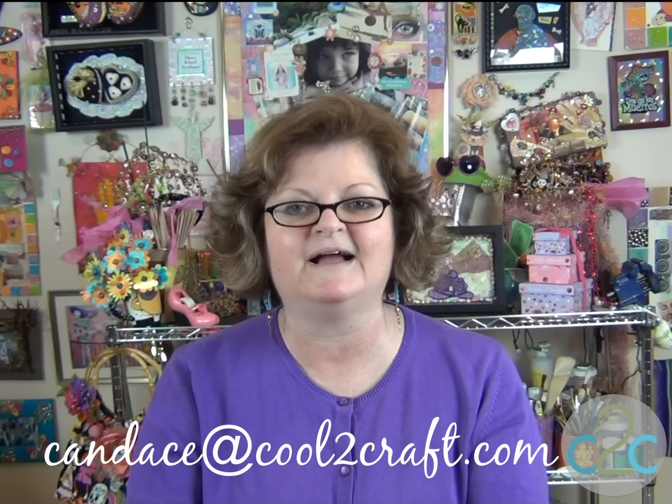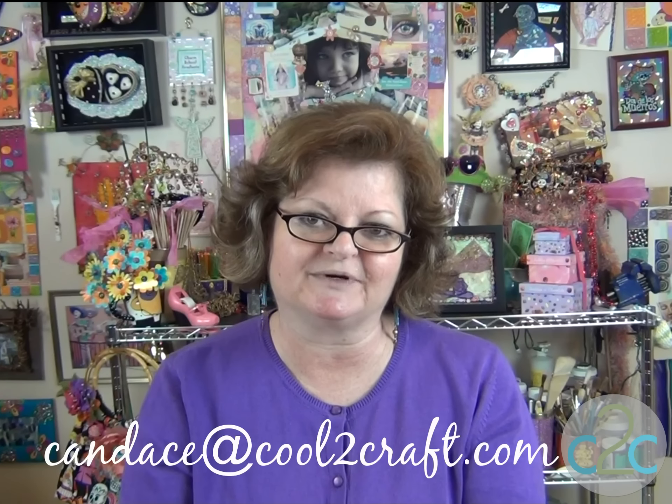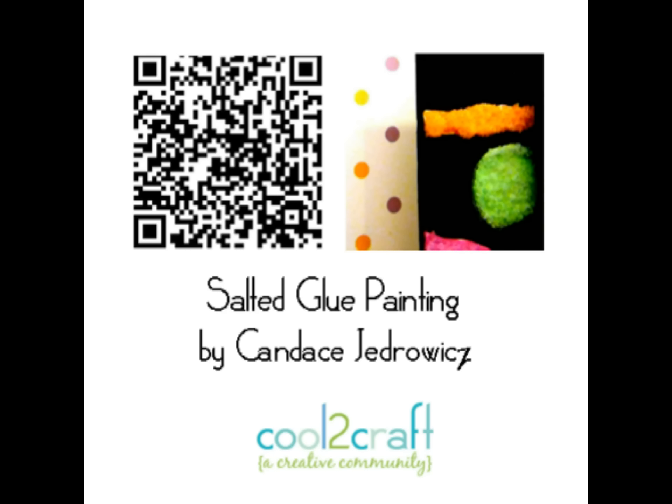If you're inspired to try something like that, I hope you'll share it with us. Email me, Candice, at Cool2Craft.com at any time with any story and high-resolution photos, and I will get them posted on our creative community blog. I'm Candice, and I think it's Cool2Craft. I'll be right back.